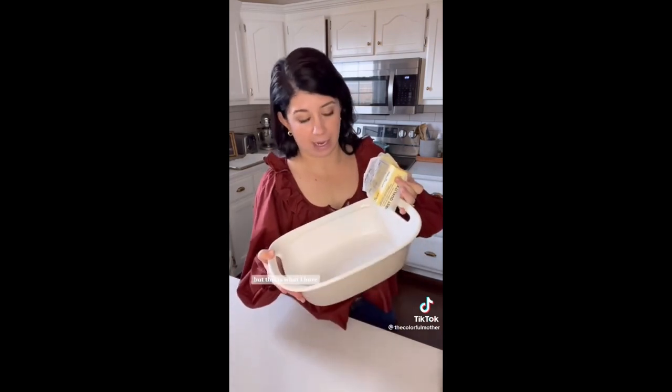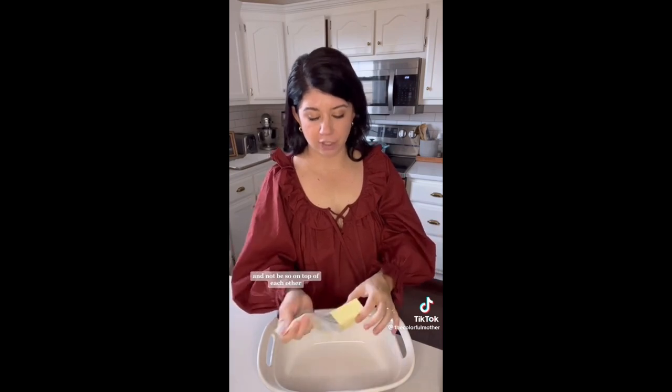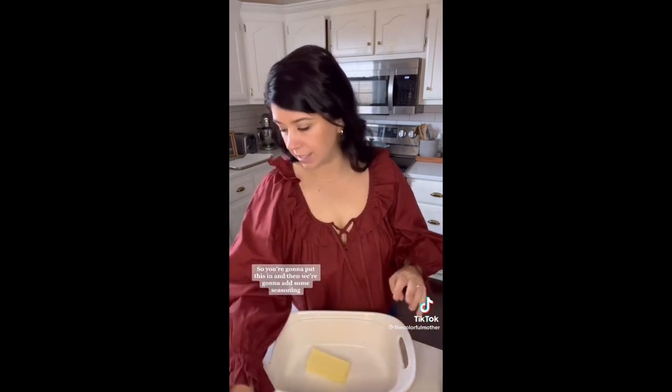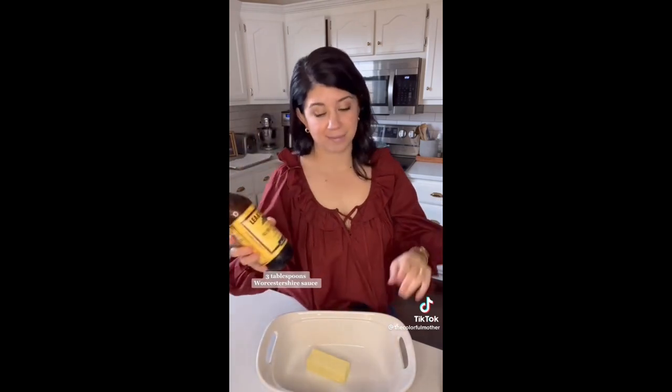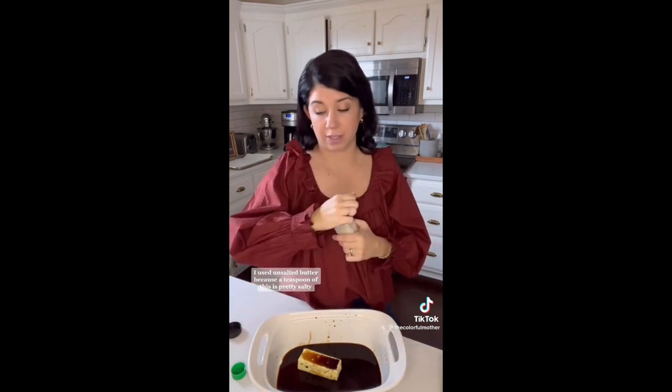To a microwave-safe shallow dish — a square one would be perfect — put six tablespoons of butter so the pecans can spread out and not be on top of each other. Then add three tablespoons of Worcestershire sauce, three tablespoons of soy sauce, and a teaspoon of garlic salt. I used unsalted butter because a teaspoon of garlic salt is already pretty salty.